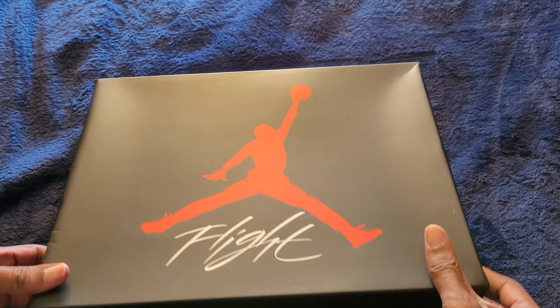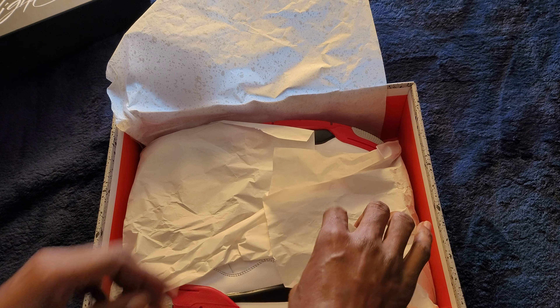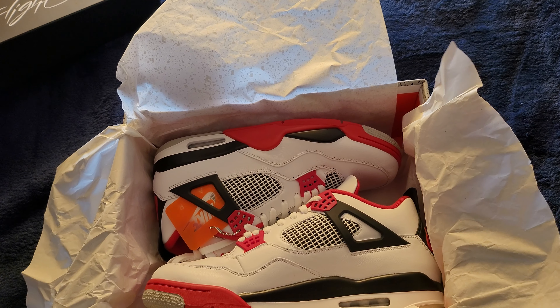This particular shoe — let me go ahead and unbox it for you. I like to see that nice crisp paper. Ooh, look at that heat.